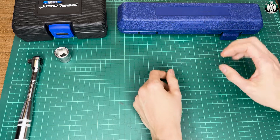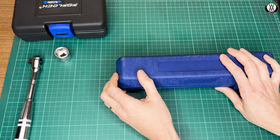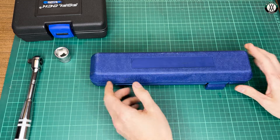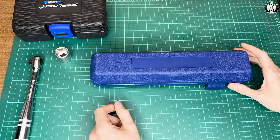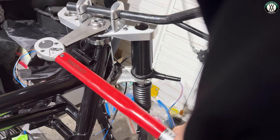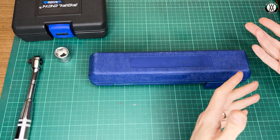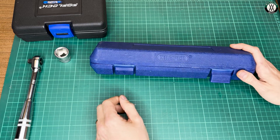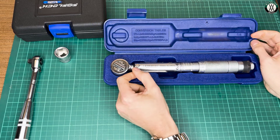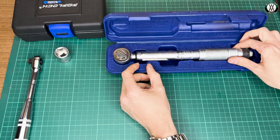Before we get into the unboxing, let's do a quick tour around my world of torque wrenches. I don't have all that many. I've got a really big 10-tool torque wrench for doing big fasteners — I got that fairly recently, rated 40 to 200 newton meters. And then I've had this one for a very long time, maybe as long as seven years.